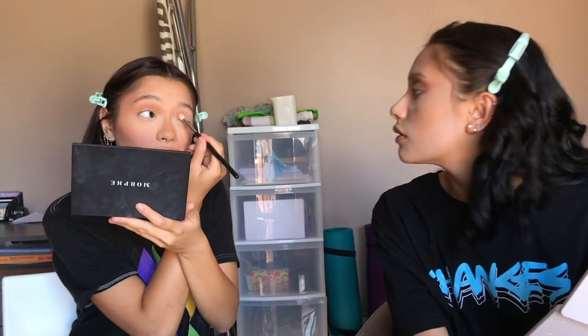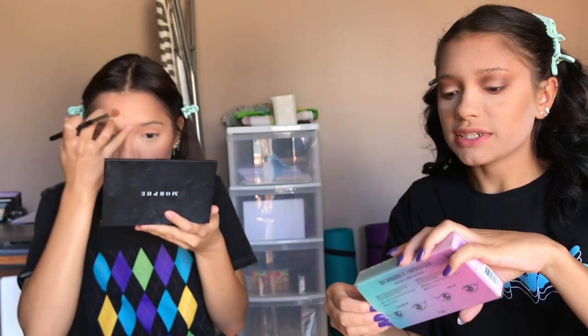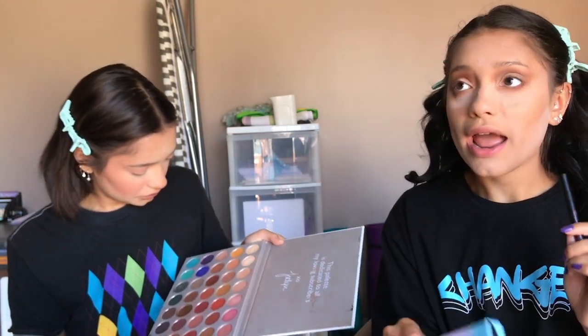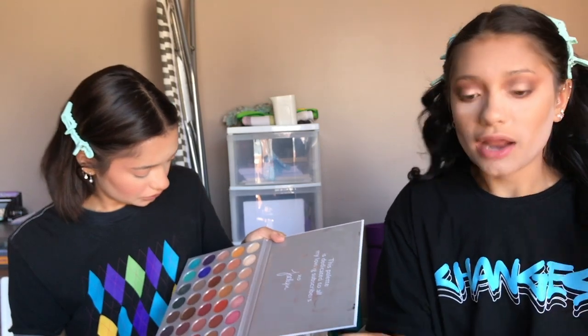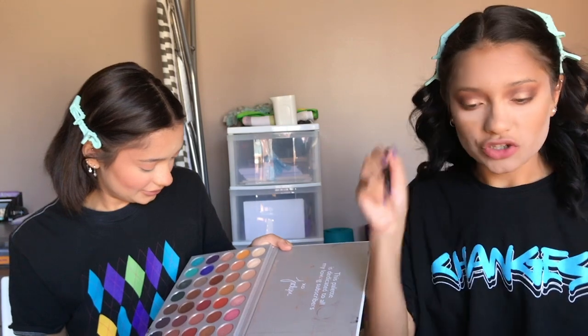Massimo got me this Kasia winged eyeliner set with a stamp and a normal felt-tip liner. I'm just going to use the felt tip today because I want to try out the stamp in a different video and I don't want to mess up my makeup today. Kasia is a Korean makeup brand sold at Sephora — I already have a blush and a highlight from them and really like the brand.